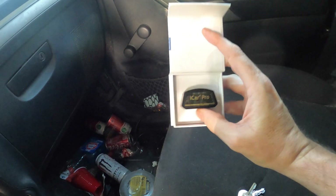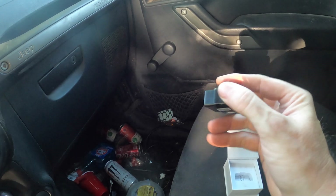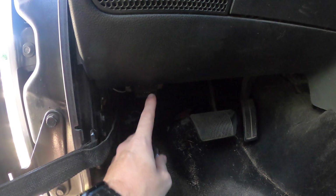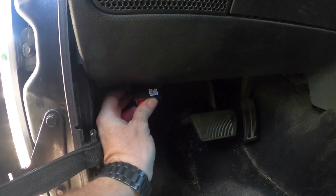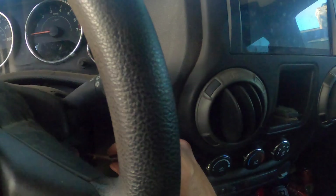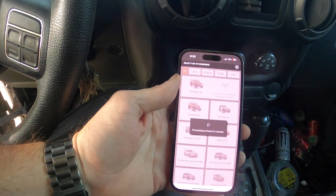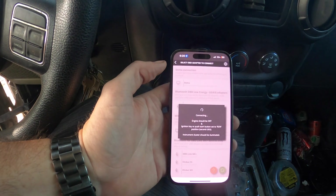I picked up this OBD2 Bluetooth reader — it's a Car Pro, I'll put a link in the description. I'm going to go ahead and put it in and show you what it does. Here's the OBD2 port, I'm just going to plug it in. The lights come on and I turn my key to the on position but not start it.